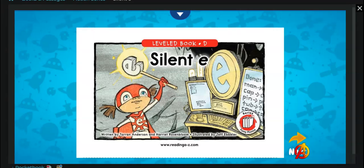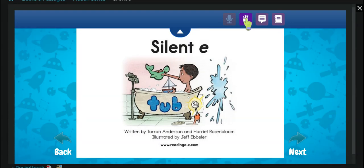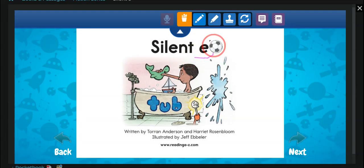Silent E, written by Torrin Anderson and Harriet Rosenblum. You can find these books on Reading A to Z.